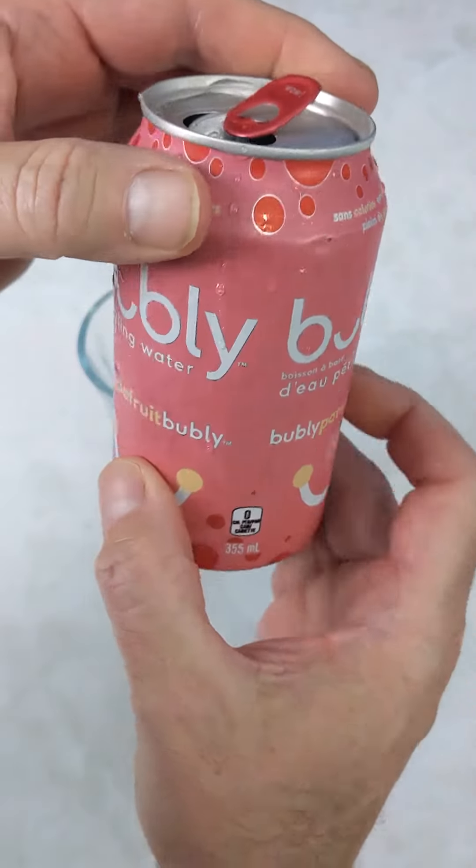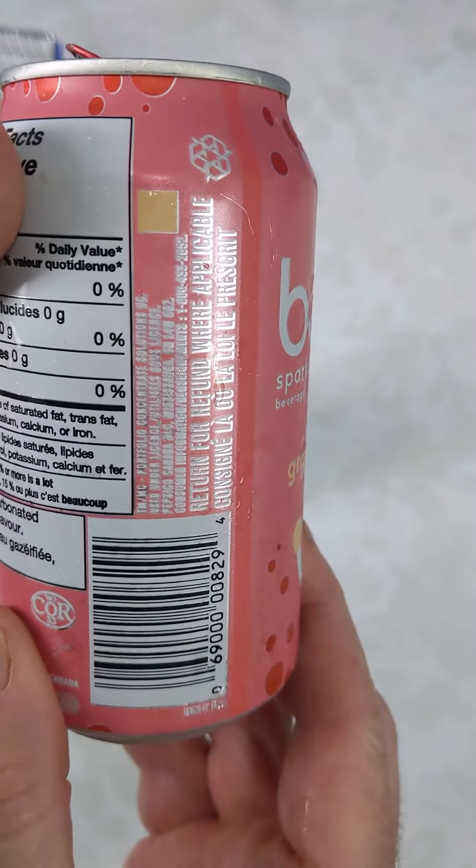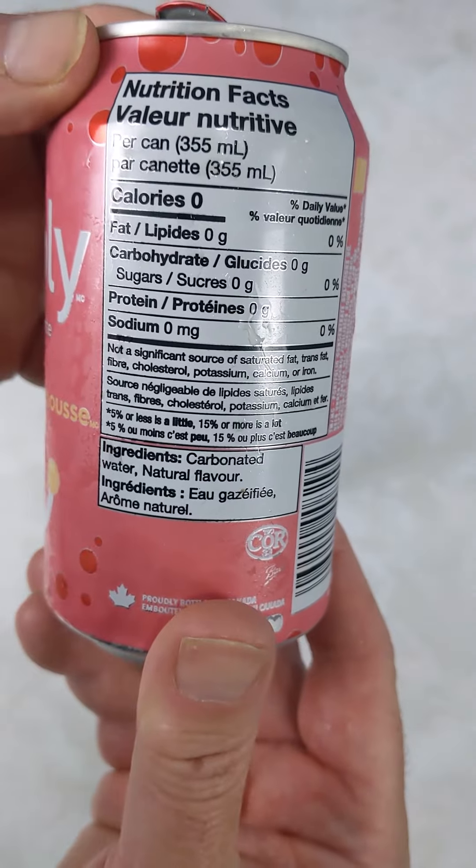Anyways, check it out. Cheeks approved. And just if you're curious for the ingredients, there they are. And here's the nutritional facts on the back.